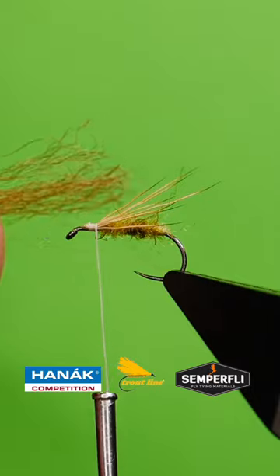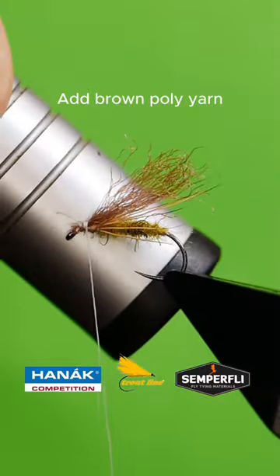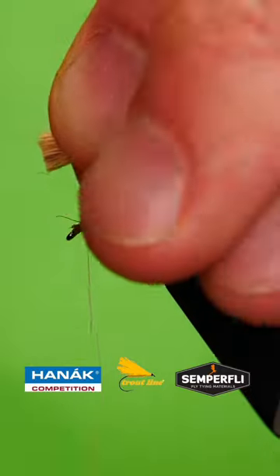Add some brown poly yarn. Stack some more elk hair and tie in.